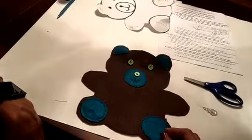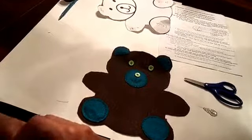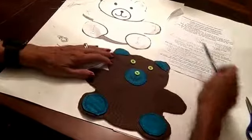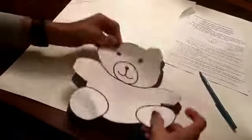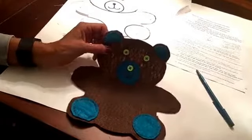I'm going to sew those two buttons on and then show you what they look like before moving on to the next step, which is accessorizing. Okay, so I've completed step number 13 and checked off that step. You can see the eyes are properly placed. Again, use your paper pattern to check placement for your eyes. The next step will be step number 14.